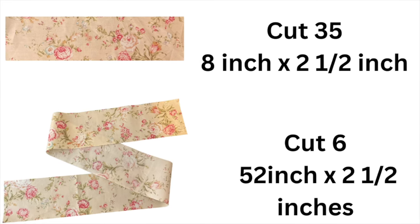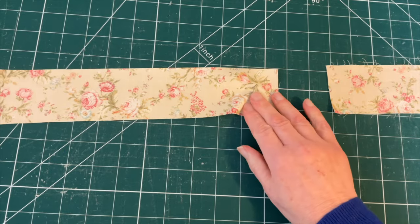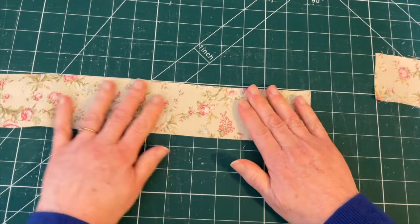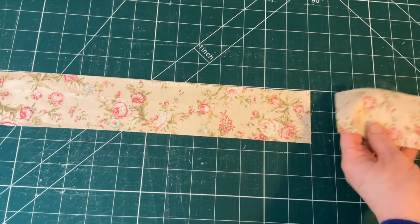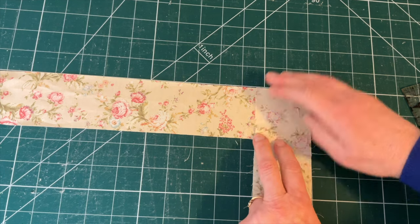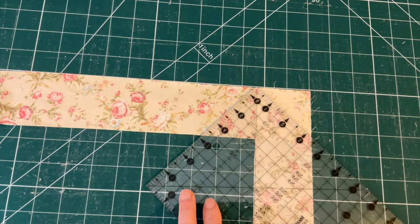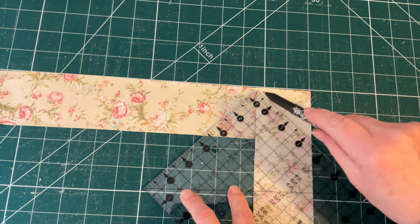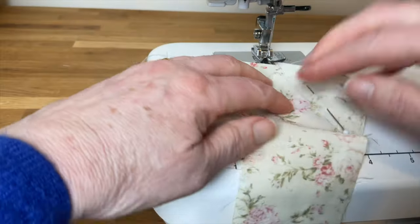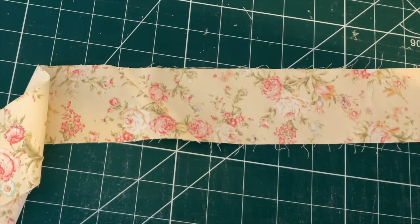For the sashing you'll need to cut 35 pieces eight inches by two and a half inches, and six pieces 52 inches by two and a half inches. You will more than likely need to join your 52-inch pieces as fabric is usually only around 40 inches wide after removing selvedges. To join sashing strips, take the right-hand strip and place it face down at right angles to the left-hand piece, draw a line from the top left corner to the bottom right corner at 45 degrees, pin, sew directly on the line, back-tacking at start and finish, then trim and press the seam open.